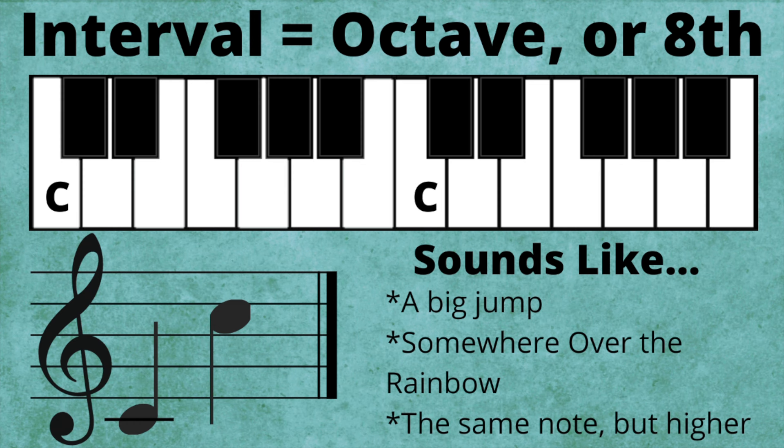Octave. I'm going to play a C on the keyboard, followed by the next highest C on my keyboard. An eighth, or octave, just happens to be eight notes apart in a major scale. Think octopus, octagon — 'oct' meaning eight. And it sounds like a really big jump. In fact, it's uncommon for a melody to jump between notes larger than an octave. The song 'Somewhere Over the Rainbow' begins with an octave — listen especially to the big jump between the first two pitches.